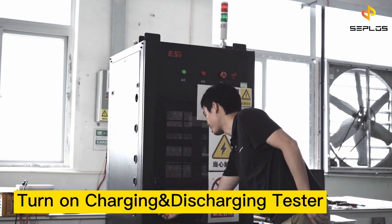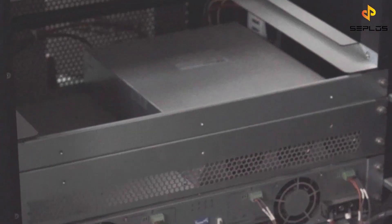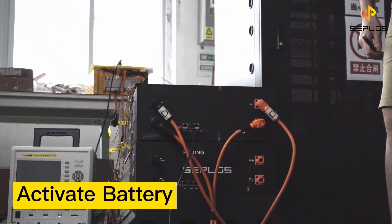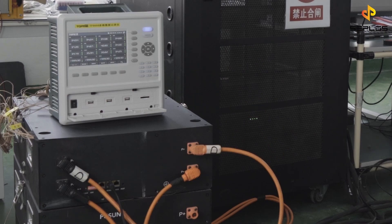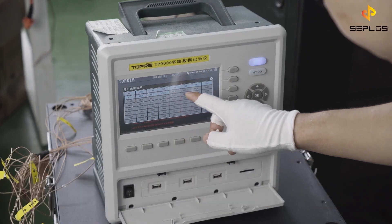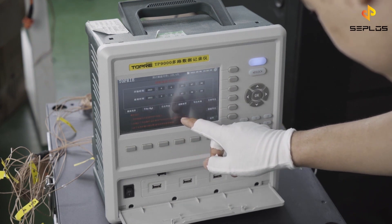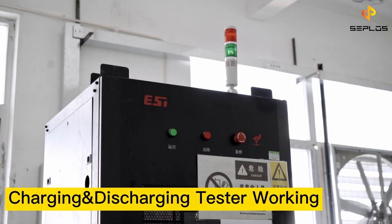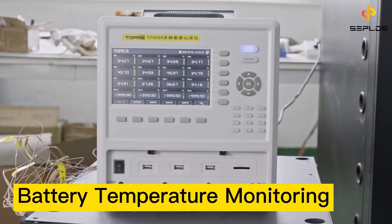Turn on the charge discharge tester. Activate the battery pack. After connecting all the devices we need, set up the parameters of the temperature monitor. Now the tester is simulating the battery charging and discharging process, and the sensor device is monitoring the real-time temperature.